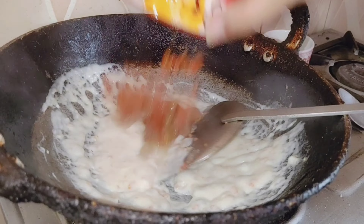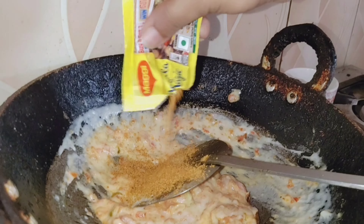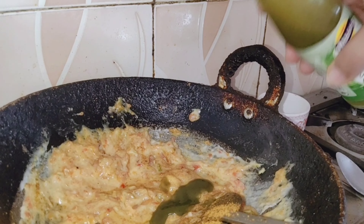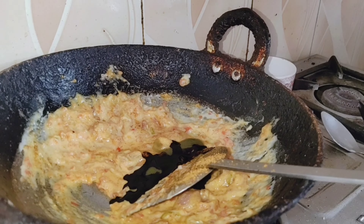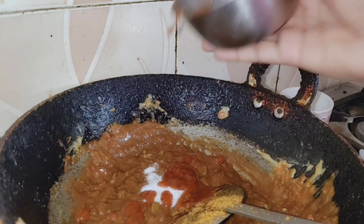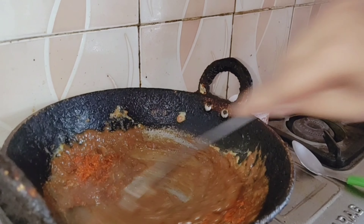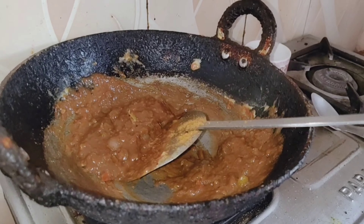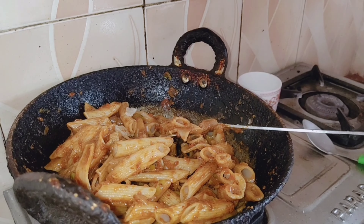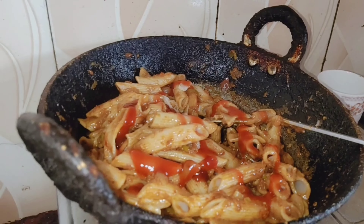Now we add all the tomatoes and sesame seeds. We add a masala in a complete pouch. Add some green chili, some soy sauce, pizza sauce, red sauce, ketchup, and a little paste and orange sauce. Whatever you like, you can add it.